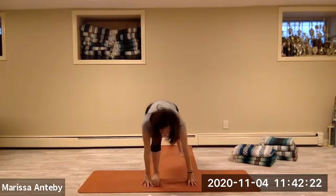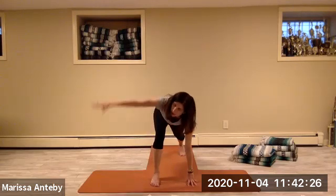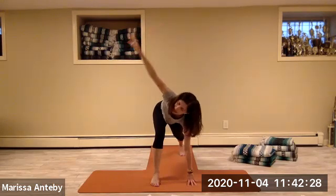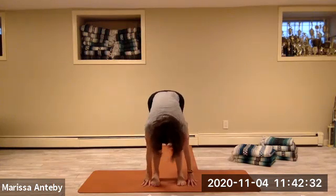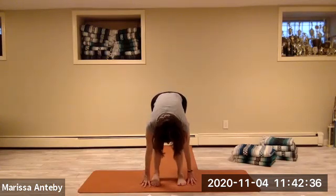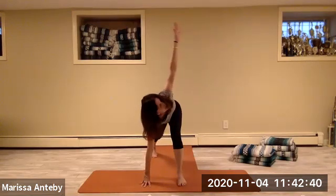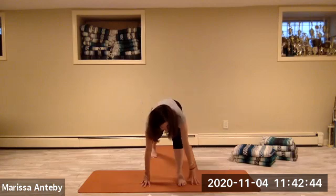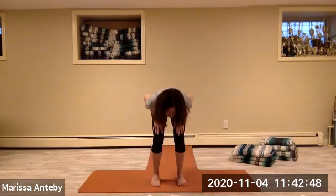Take your right leg long back behind — you're in a lunge. Take your left arm to the sky, then take the left hand down. Walk your back foot forward. Inhale to a tabletop, exhale fold. Left leg goes long back behind, right arm comes to the sky — you're in a twist. Take this hand down, walk your back foot forward.